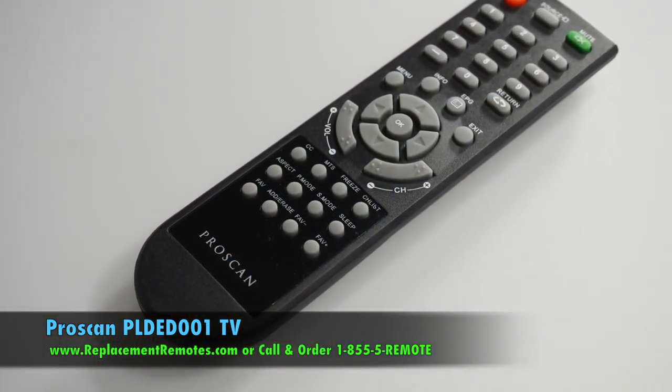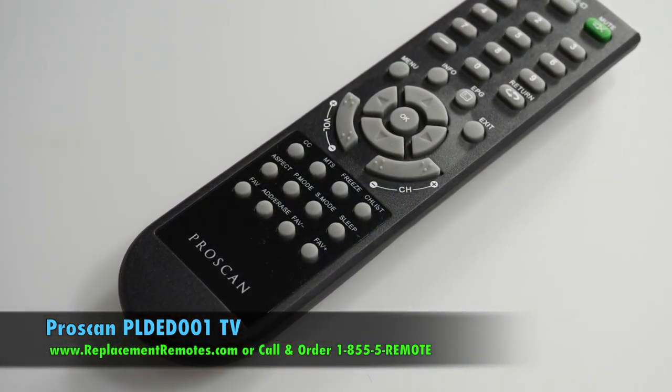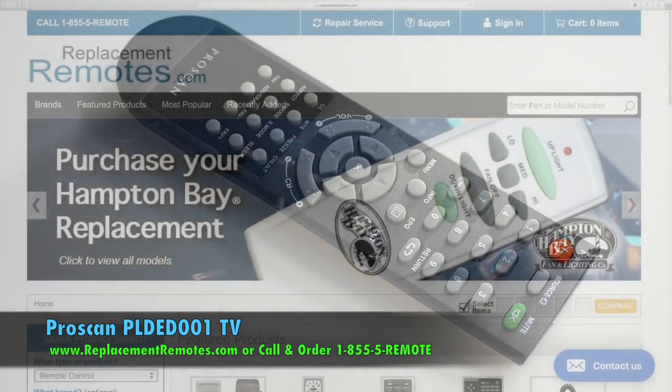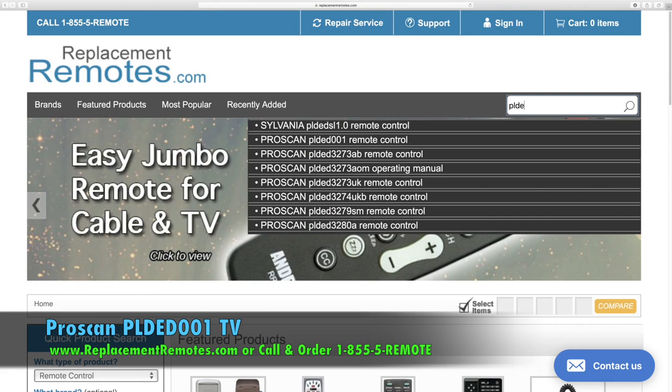If you have a question or would like to purchase this remote control over the phone, give us a call toll free at 1-855-736-683 and our friendly staff will be glad to help you.